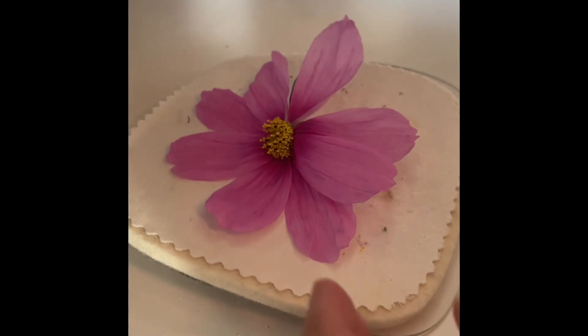So I'm drying a flower from the garden, and you can find this on Amazon. There's the name. I did a short, but shorts are really hard to do.